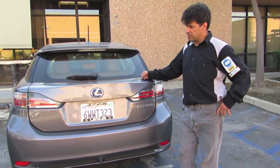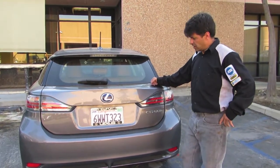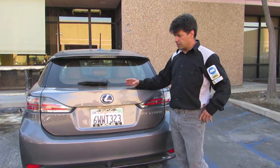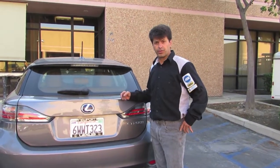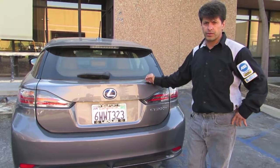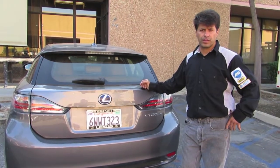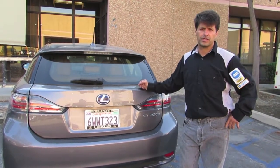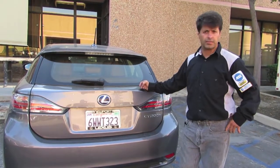Today what I'm going to show you is something that applies to all the other hybrids and electric cars. If you're going to do any service yourself — like changing oil or even changing brakes — I recommend you do this: learn how to neutralize the hybrid battery.